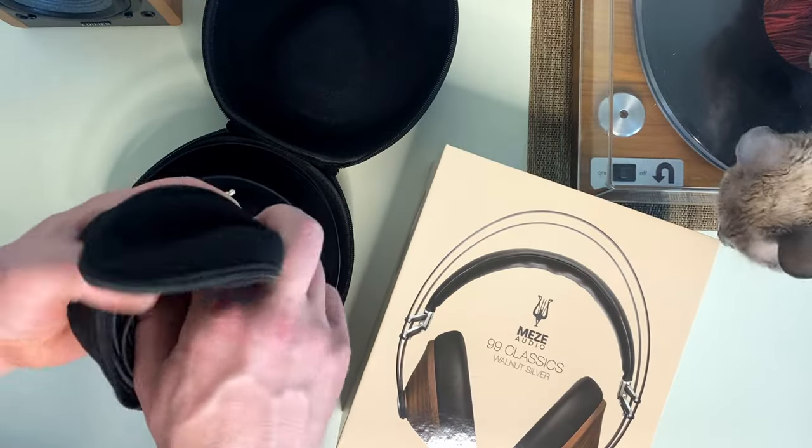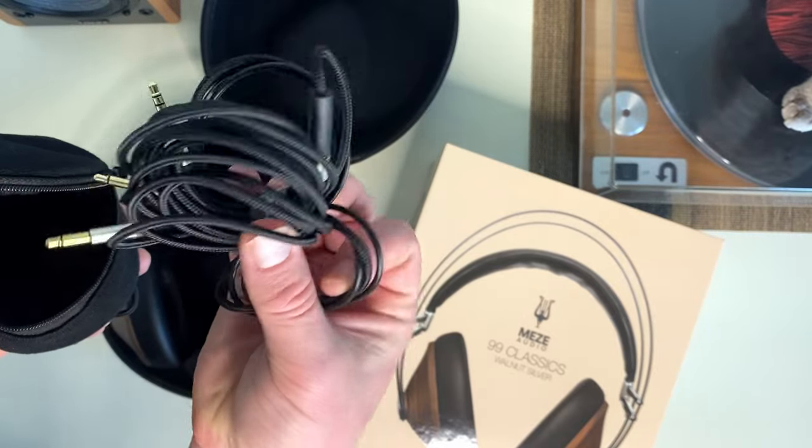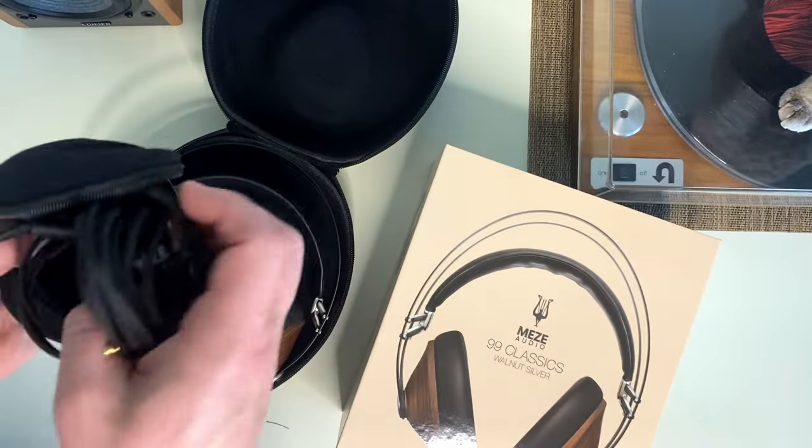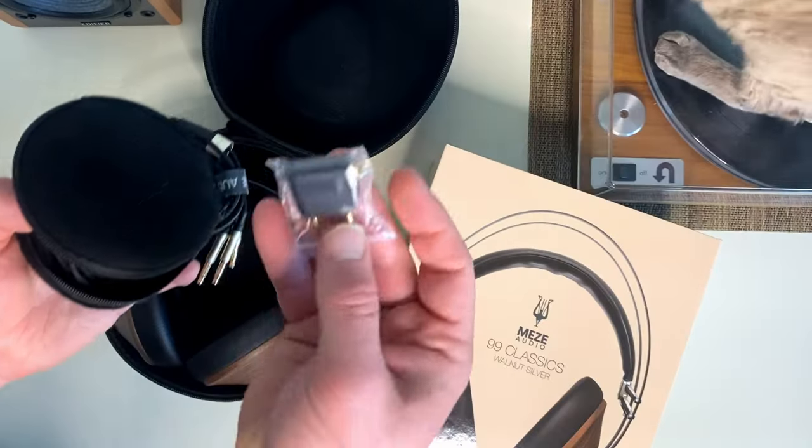Not just that, it comes with a few extra things. You have two different lengths of cord that plug straight into each side of your headphone, then it has your standard small jack and it comes with a few adapters. This one can plug into any larger headphone jack, and there's another adapter I'm not entirely sure about. They even have nice little velcro pieces to help keep your cords nice and tidy.